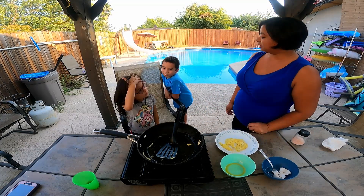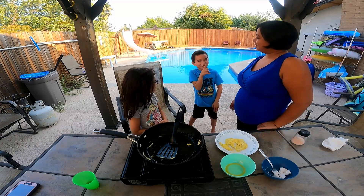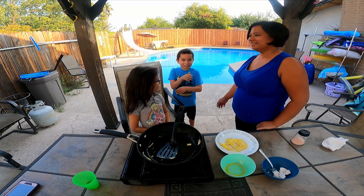I said, click subscribe and like. Subscribe the button. If it's not, it's right, you'll turn blue.